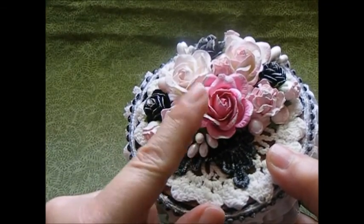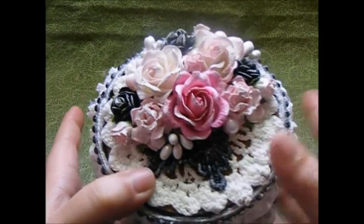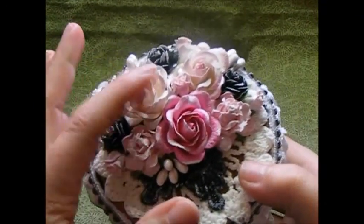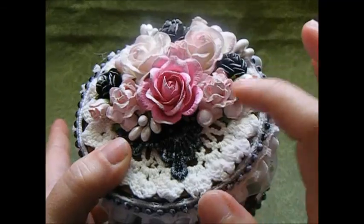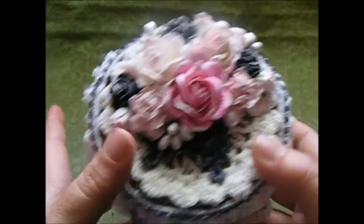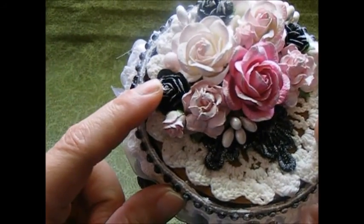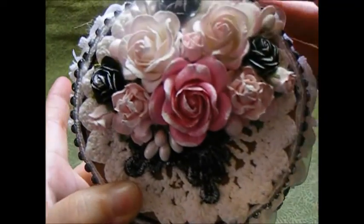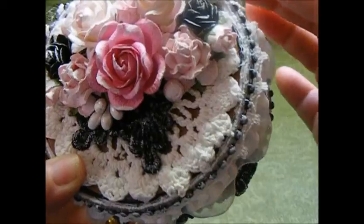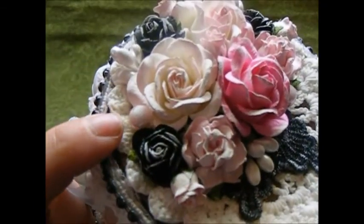I used the 35 millimeter pink tone pack where you get four different colors, so I used three of those — the trellis roses — and then I have some cottage roses tucked in which are the pale pink. Then I have these black open roses which I believe are the 20 millimeter, and then I have some rose buds — the hip rose buds — tucked in around as well. I used some of my stamens tucked in around the flower cluster.